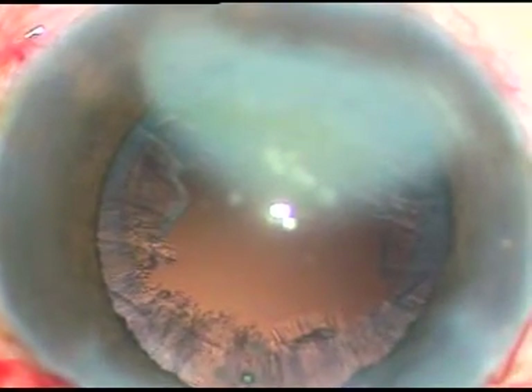Each nuclear fragment is now being emulsified and removed. Since there is corneal opacity inferiorly and the upper portion is clear, you may tend to come near the incision superiorly and emulsify — but don't do that. Be at the center of the anterior chamber, because at the center of the anterior chamber the depth is maximum, and if we do all the work there, endothelial damage will be minimal or nil. The nucleus has now been managed.